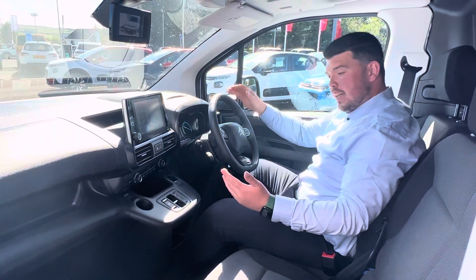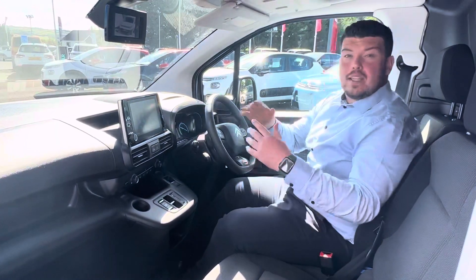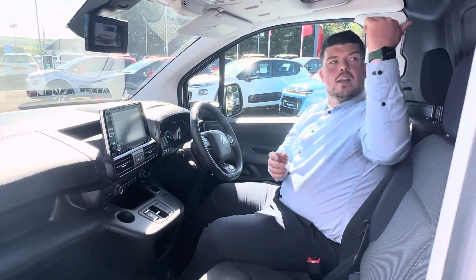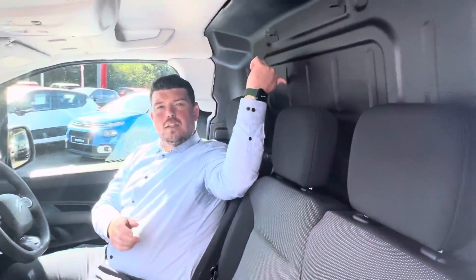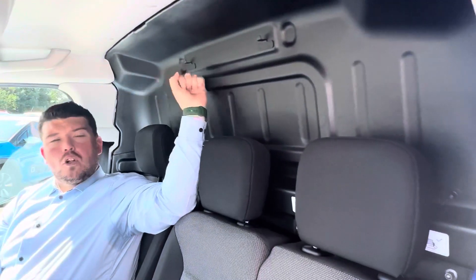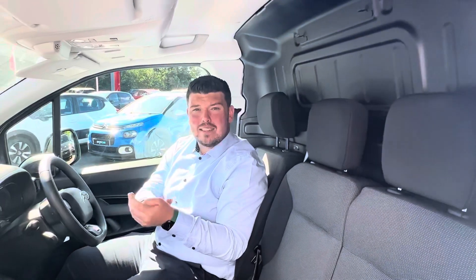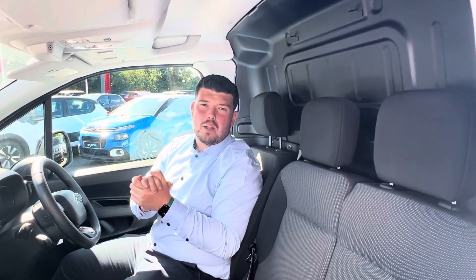Nice to have you here folks. I want to take you through some of the interior features of the new Berlingo van. First thing I want to talk about is this new addition — this is a full steel bulkhead and it comes standard on all ICE and E models of the Berlingo van.